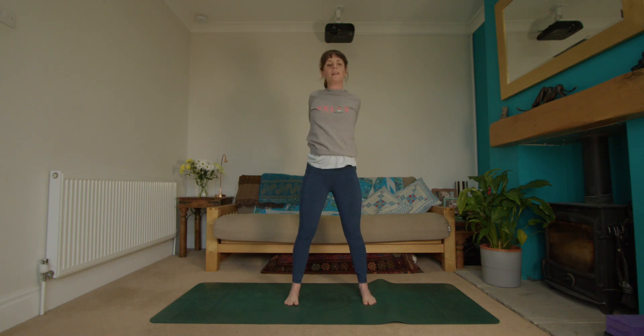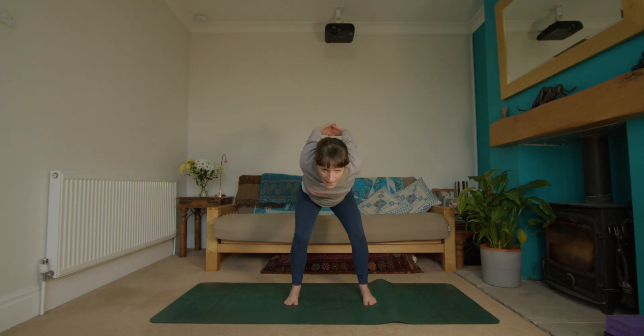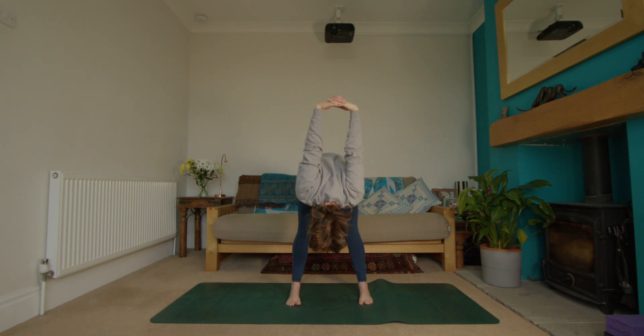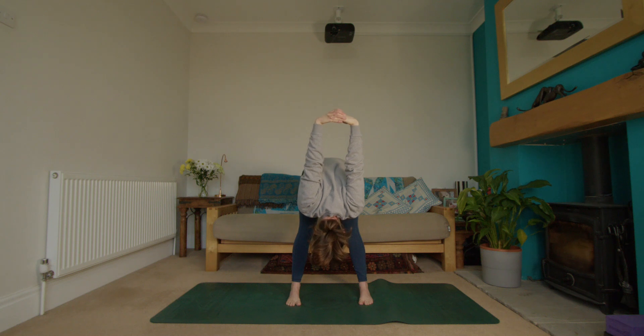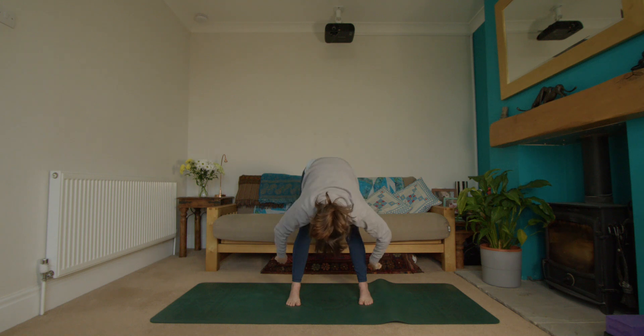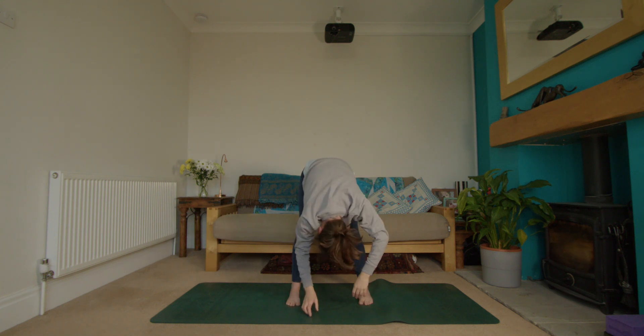A gentle bend through the knees as you breathe in, squeeze the shoulder blades together — feel a lovely opening through the chest, maybe a little movement side to side. Then a bend through the knees as you exhale, slowly lower down, head and neck heavy, hands reaching towards the back of your head. Take a nice big breath in and a long breath out. Good — one more breath here.